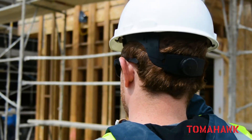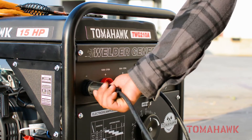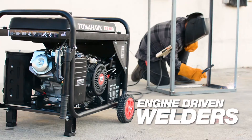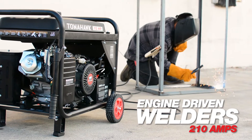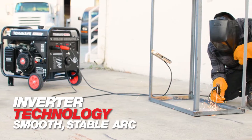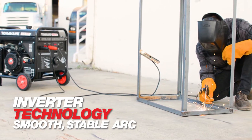There are only so many hours in the day, making productivity essential. Tomahawk understands you need reliable equipment you can depend on when you need it the most. Tomahawk 210 amp welder generators use inverter technology to deliver a smooth stable arc, making it easier to achieve good welds with less rework, cleanup, and more productivity.